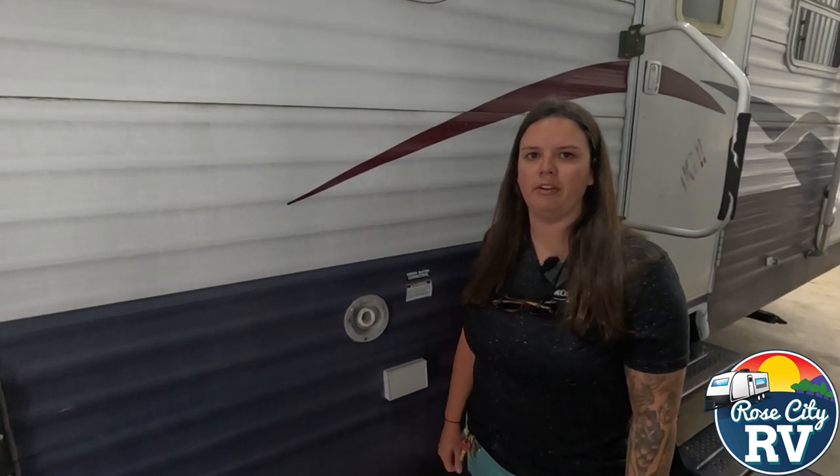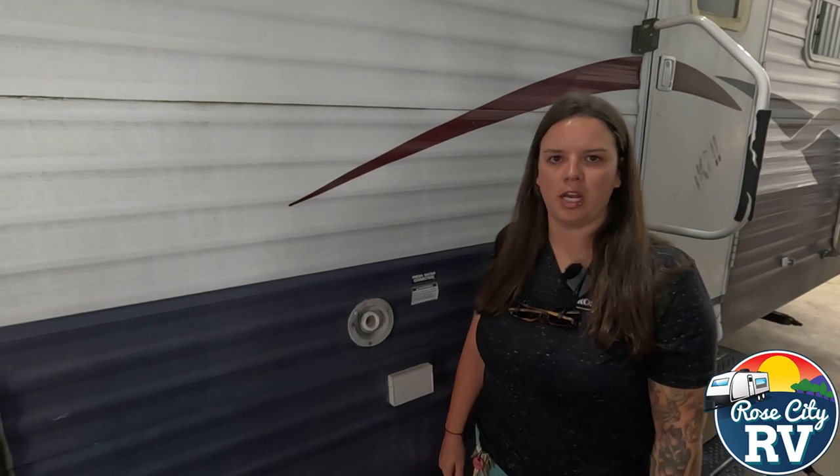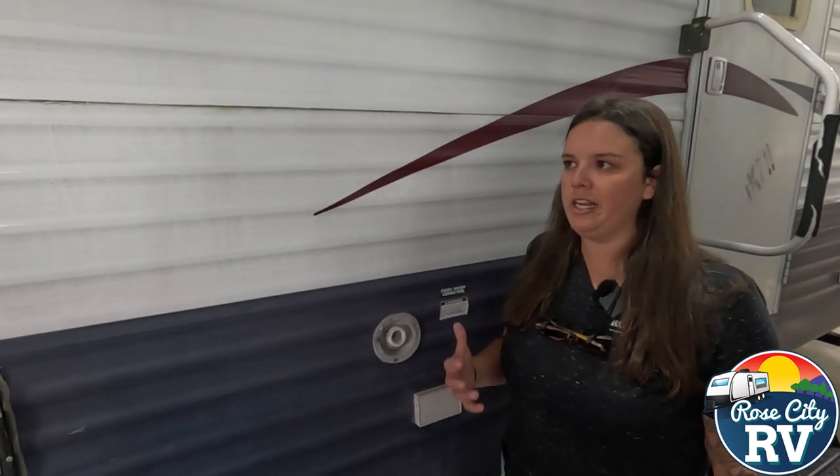Hey everybody, I'm Molly here with Rose City RV of Michigan and today we want to show you what it looks like to inspect our sidewall sealers. This is an older coach that hasn't been checked probably in 10 plus years, so this definitely needs to be done. We advise doing it twice a year.